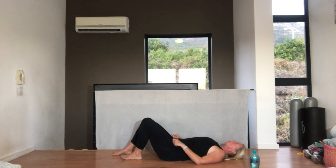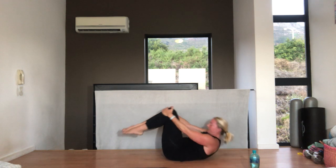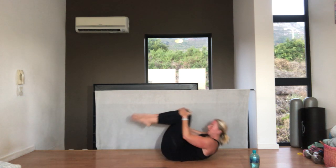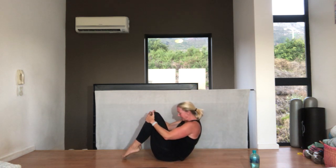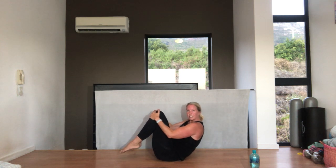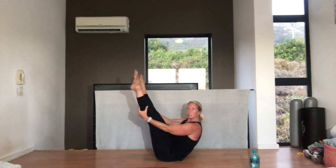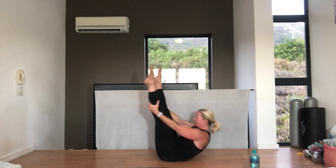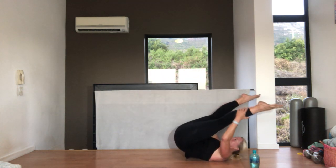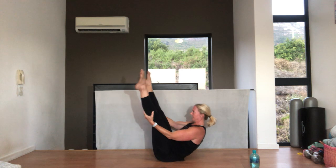Hug your knees into your chest. You can roll like a ball or into the rocker. If you're not doing the rocker — which is legs straight, holding behind your calves — stay holding like a ball. Tucking in, look at your belly button, curl — we're going to go for four, then change to the rocker if you want. Now straighten your legs up, hold behind your calves, go down and up — balance. Tummy in. Three more, use your breath to help you come up. Two, one.